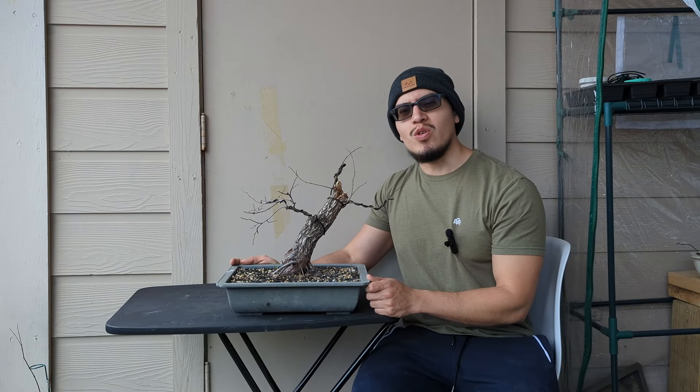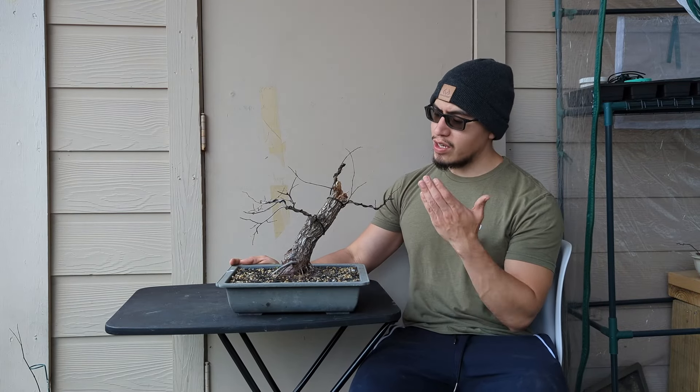Hello and welcome back to the channel, Life of Bonsai. In this video I'll be working on the giveaway tree, a cedar elm.